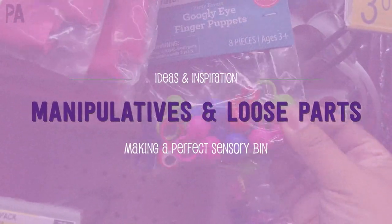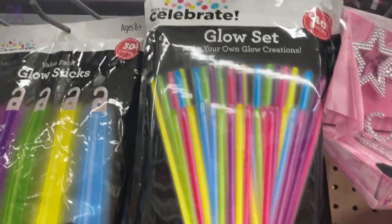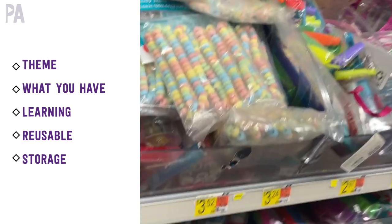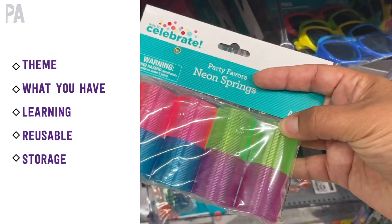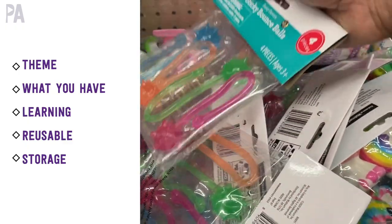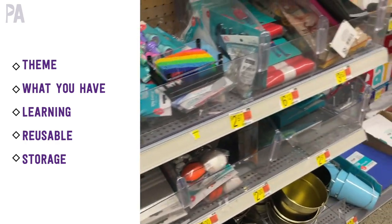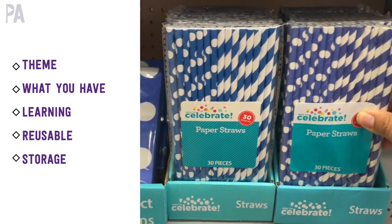Now let's talk about manipulatives and loose parts. These are things that you can manipulate within your sensory bin, add as a theme, count, or use for learning. Things to consider: do you have a theme for your sensory box? The one I'm putting together is more of a fall theme. Also check to see what you already have — you might have some little toys from kids' birthday parties that would work really well. Are you wanting to work on a learning skill, count something, or learn the alphabet? Make sure items are reusable so you can use them over and over again.